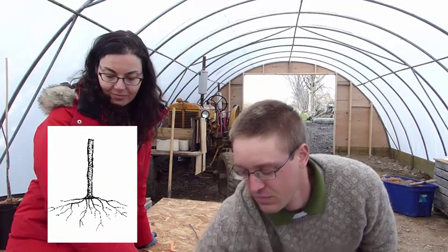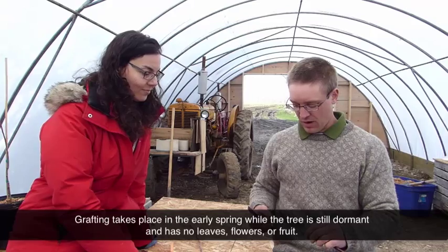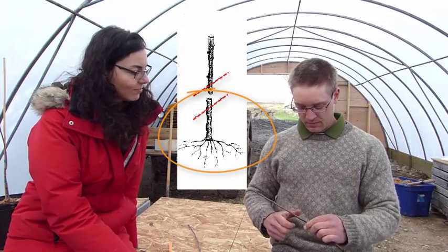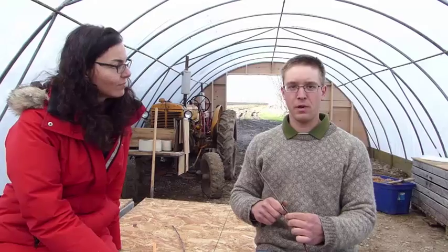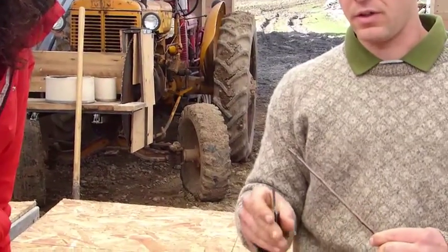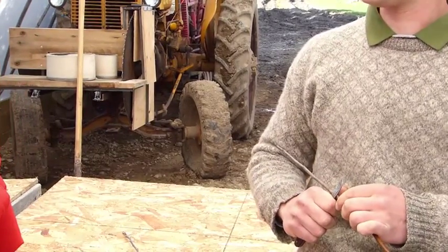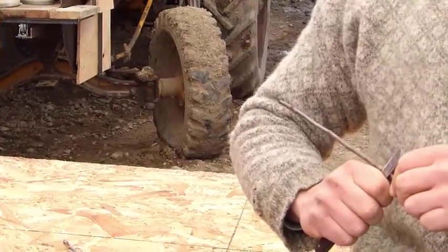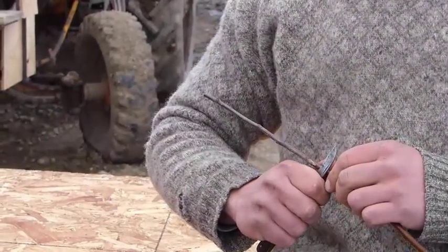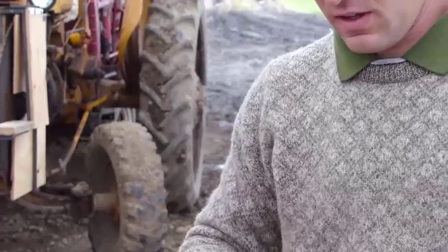The easiest way is to start with the rootstock, which we keep down in a pail of water. The whip and tongue graft starts with a long slanting cut. I pinch the rootstock between my thumb and the knife, and I put the flat side of the knife toward the rootstock — a grafting knife has a beveled side and a flat side. I start by making this cut, drawing your hands apart in one smooth motion like that, so you have a cut that looks like this.